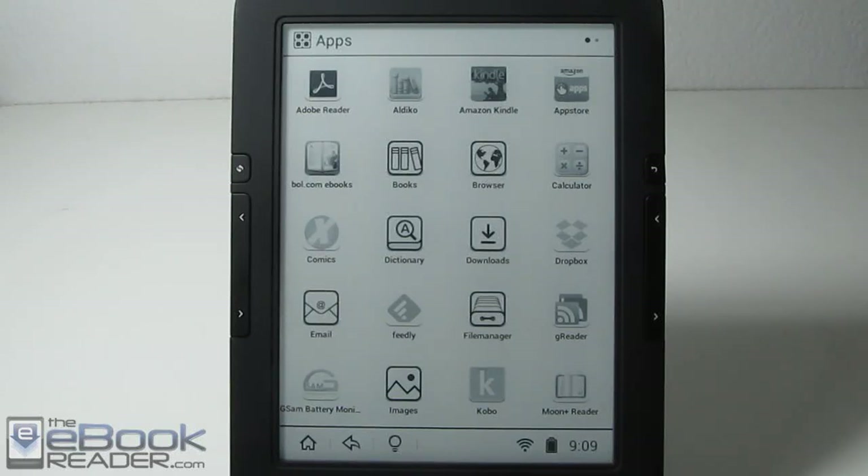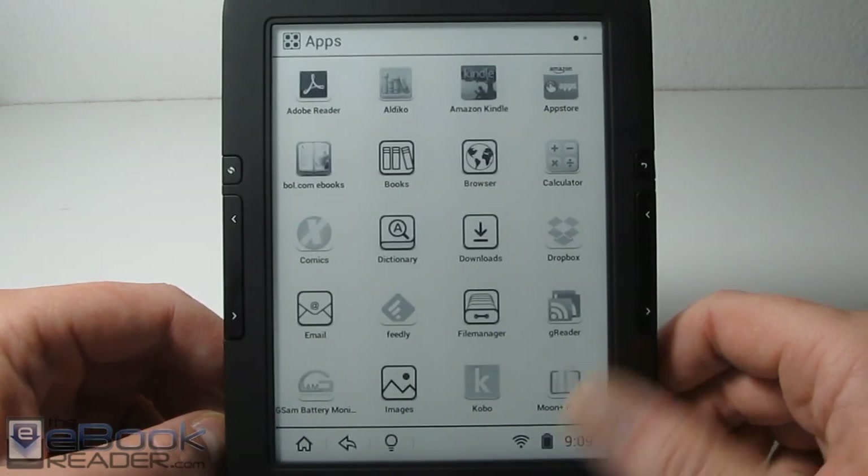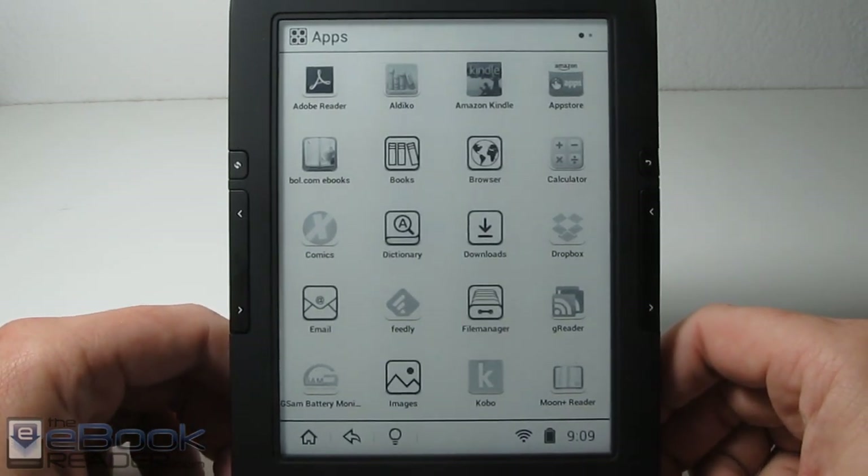Hi everyone, I'm Nathan with TheEbookReader.com. For this video I've got the Icarus Illumina HD here. This is a new ebook reader — it runs Android 4.2 and it can install Android apps.